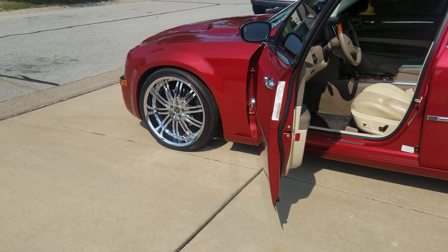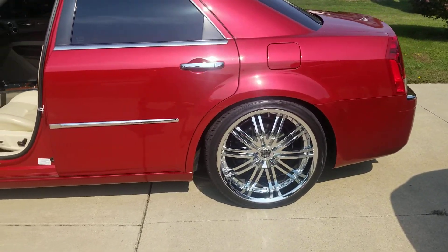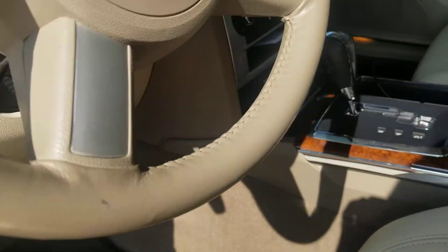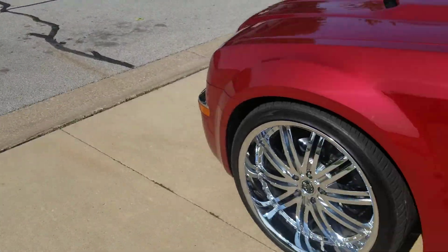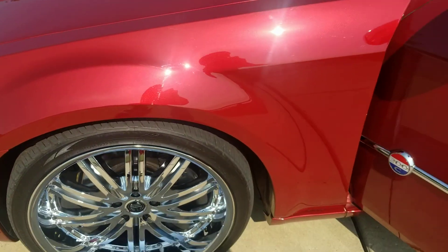We've got the 22s, 2 Crave number 11s, Endo-CVT. You can see the E-Level AccuAir, and I'll show you guys that here in a minute. The bags on it are the airlift bags — you can't really see them, it's kind of blurry.